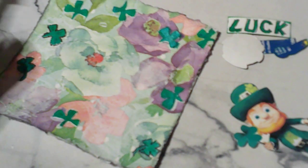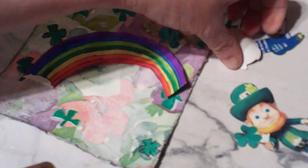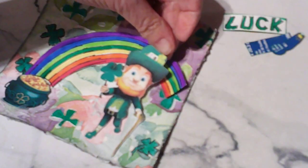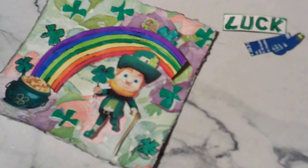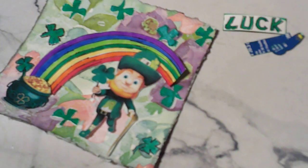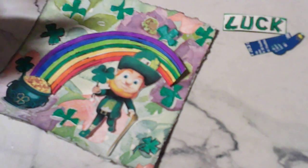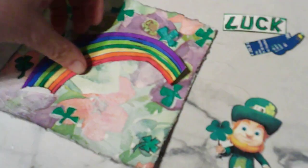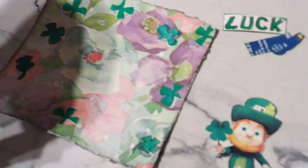I'm going to put this together for y'all. After I get my glue — I drew a rainbow and a little pot of gold, and then he's going to go right there. You notice that's why I did the foam so he would pop out just a little bit. I'm going to do some kind of border, and we'll see. I got my 'Luck of the Irish' saying. Let's put this together.